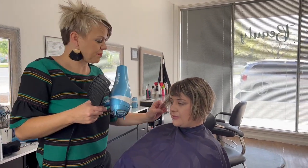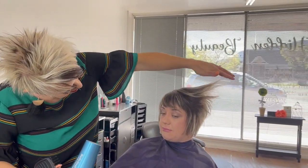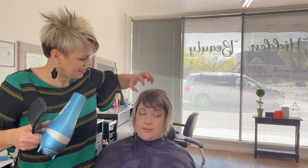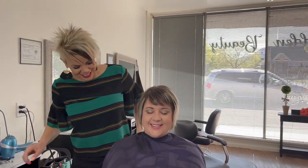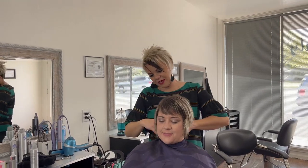Are you going to want it like poofed up, or do you just want it like down and soft? I'm going to turn you this way. Whatever you want — I think we should poof just a little bit.